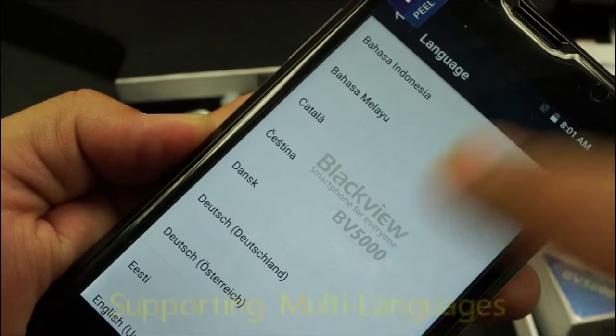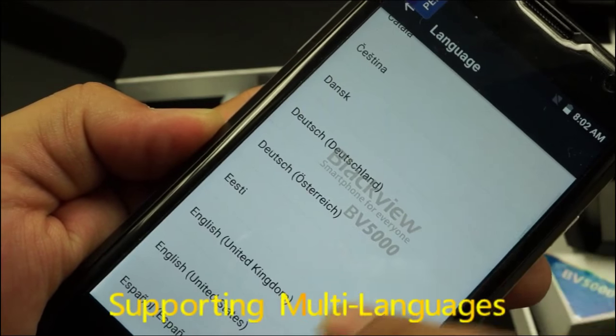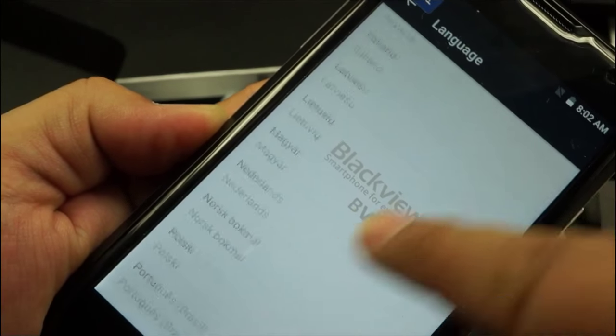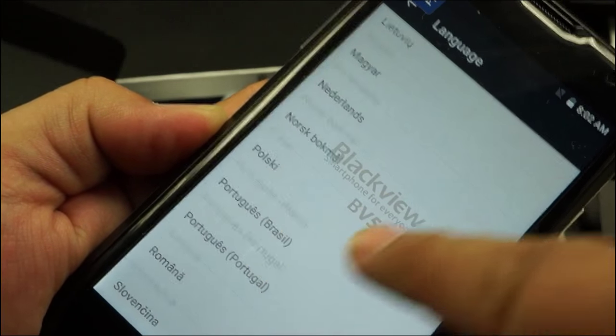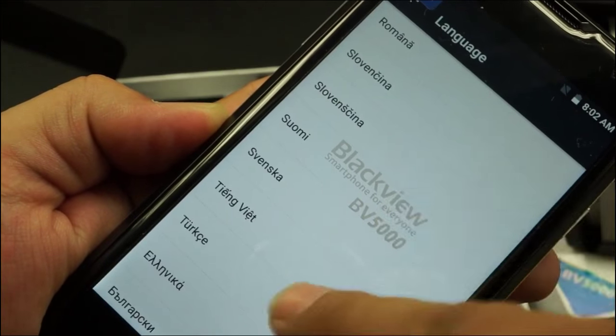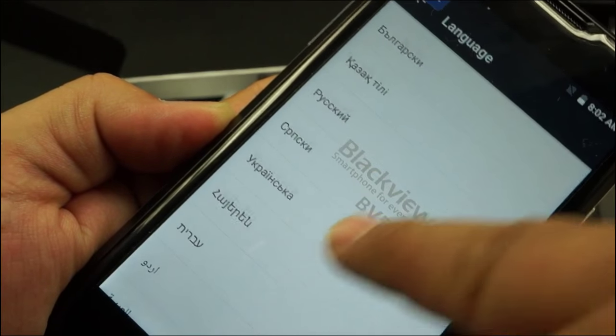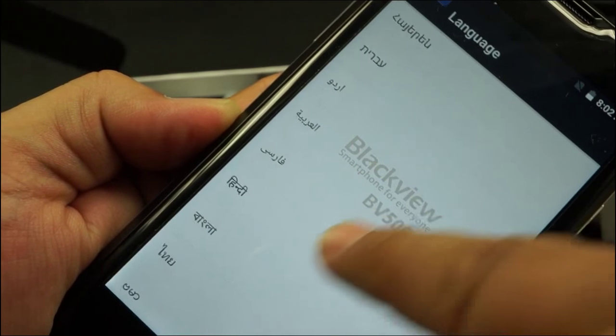Check about languages — it's almost supporting all languages. Here's Polish, Russian, Ukrainian, and lots more.